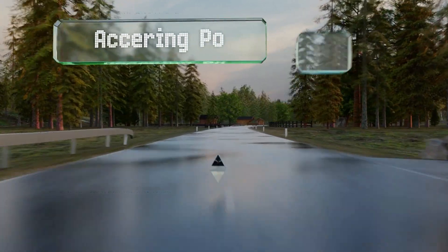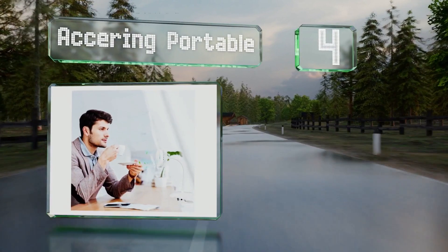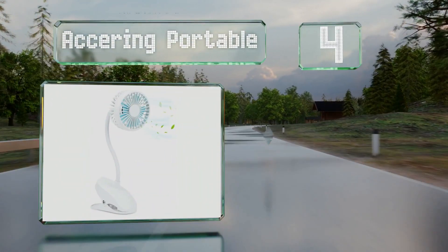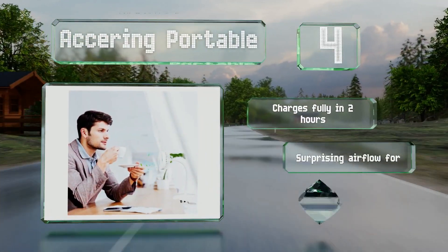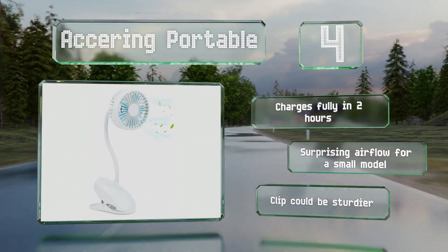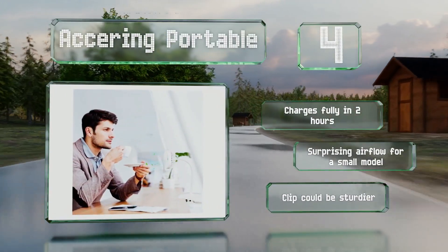Rounding out our list at number four, you can be sure to find the right angle and placement with the Acerin portable, which can bend and twist to direct the air exactly where you want it. Its built-in battery keeps the blades turning for up to five hours, or you can use it while plugged in. It charges fully in two hours and boasts a surprising airflow for a small unit. However, the clip could be sturdier.